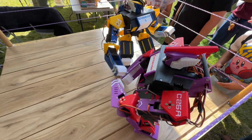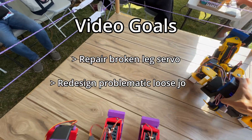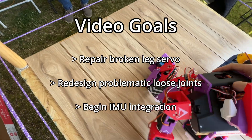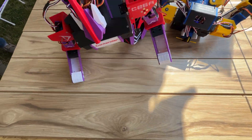Due to the setbacks, this video will only address repairs and design tweaks based on observations from Maker Faire, as well as the beginnings of IMU integration. The next video, I hope to showcase dynamic balancing and things like that. But for now, I hope you enjoy this short video.